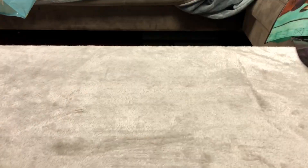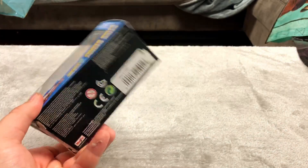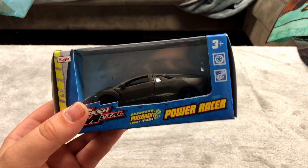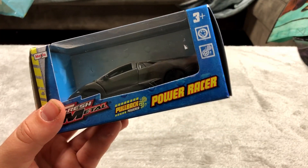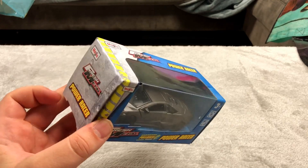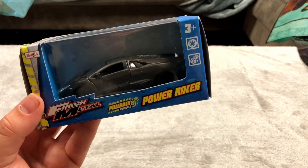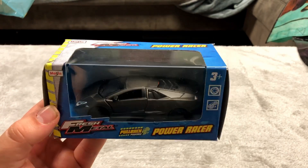I may as well open this one up because as you can see it's not connected to the packaging anymore — but I'm still gonna keep it. There we go. This is five bucks — it's a pretty big figure. I think it was only five because it's maybe not the highest quality, but it's made out of metal so I thought it was cool.